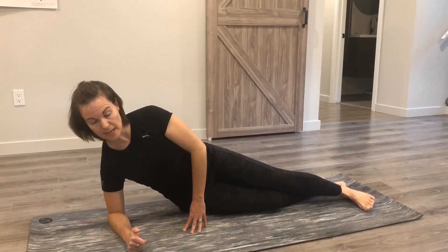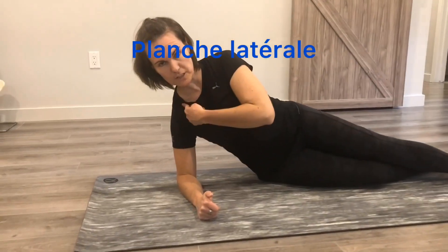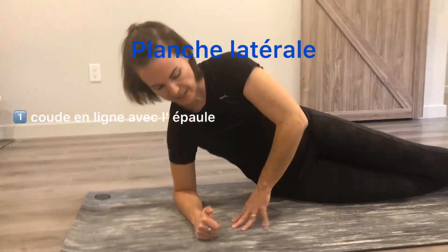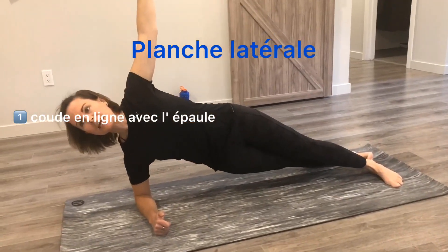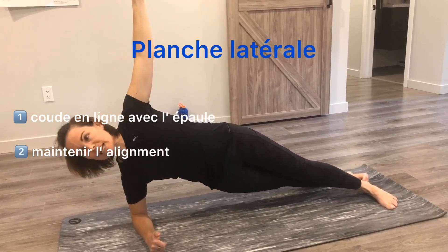The next exercise we're going to do is the side plank. To set up, make sure that your elbow is underneath your shoulder — watch that you don't lift up in this position. Push through and use your other hand to push yourself up, keeping yourself nice and in line. Keep the head back, squeeze the glutes, and hold this position nice and tight.